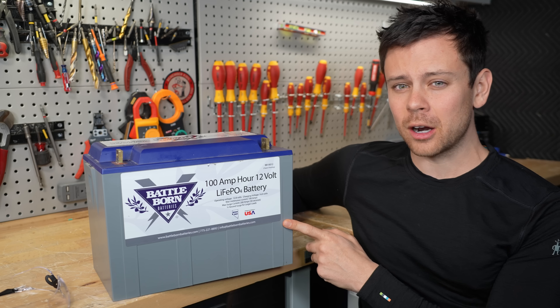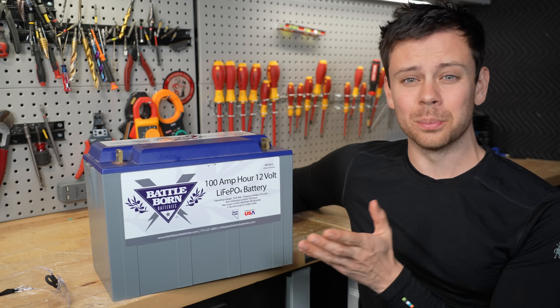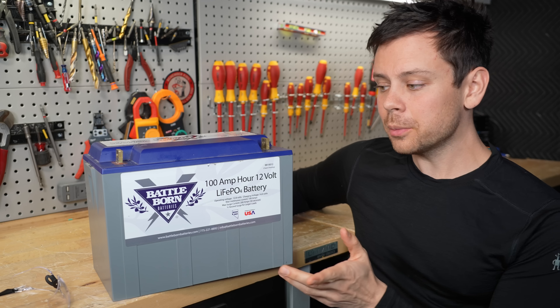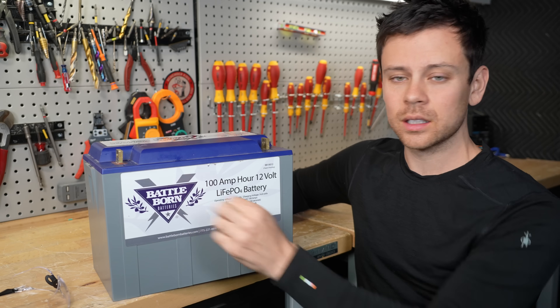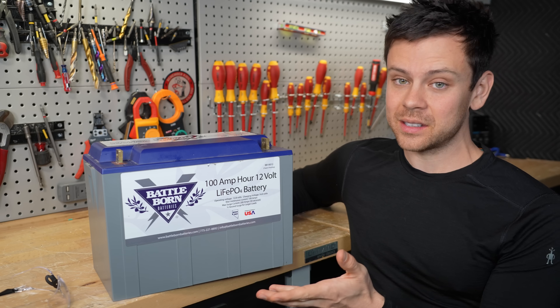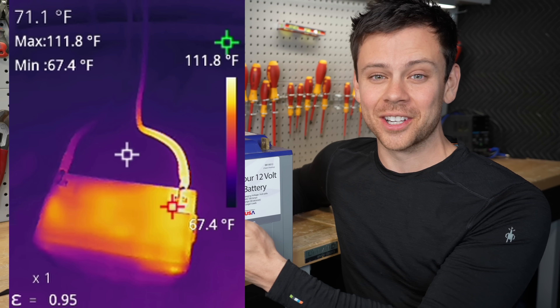Today I'm covering a huge problem with Battle Born batteries. If you have one of these, it might not be safe to use, so please watch the video. The problem that people are reporting is the main positive terminal is overheating. One of my forum members sent one out so I could test it myself. I connected a charger, and in a few minutes it was already overheating.